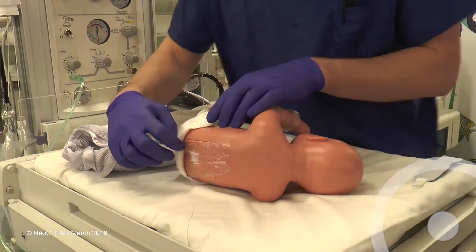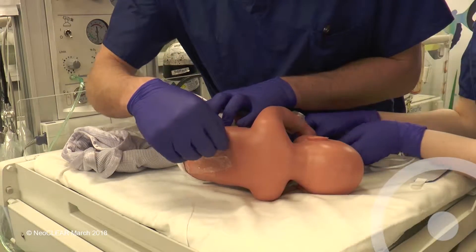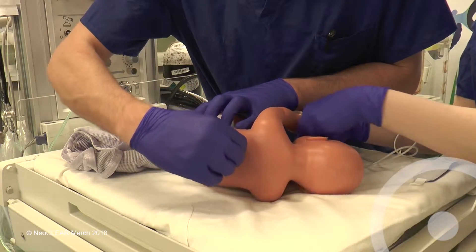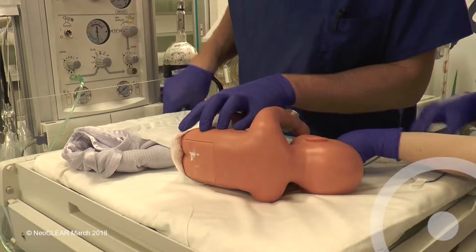Term babies should have had local anaesthetic cream applied. Remove this and clean any soiled skin with water. Attach the SATS monitor to the right hand and ensure that the trace is adequate.